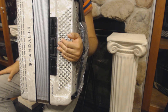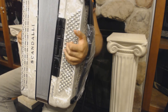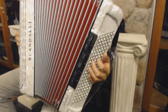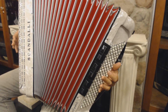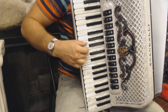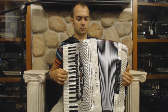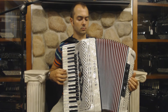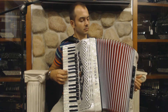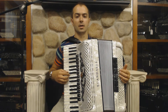Now we can try to combine the hands and play this exercise. A little bit faster. And at full speed.